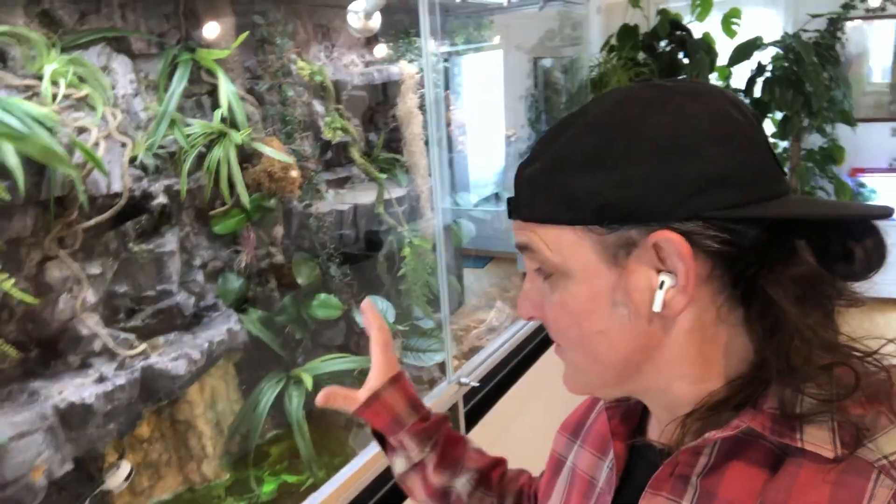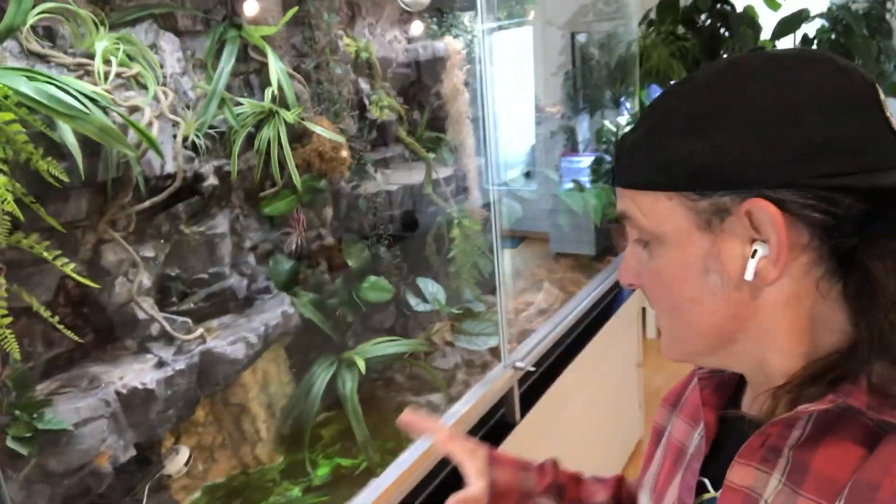Hey there, my name is Randy and this is my terrarium. If you've been watching some of my videos, you know I've been building a terrarium like this here for over a year. It's very complicated.